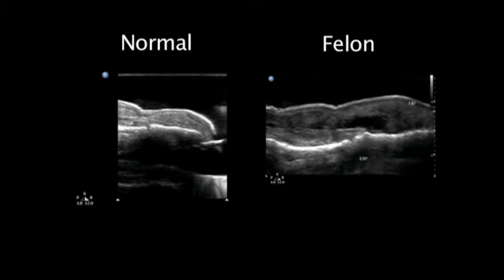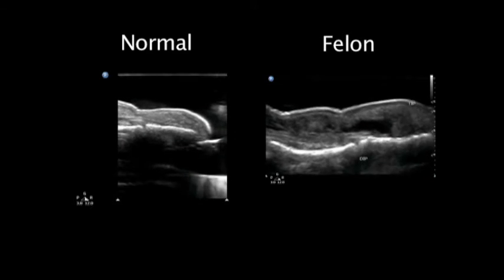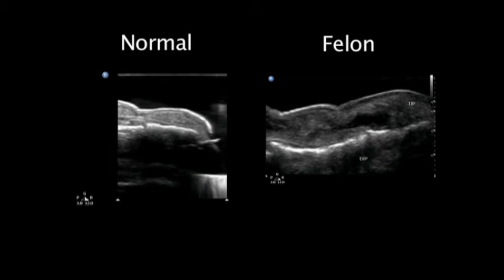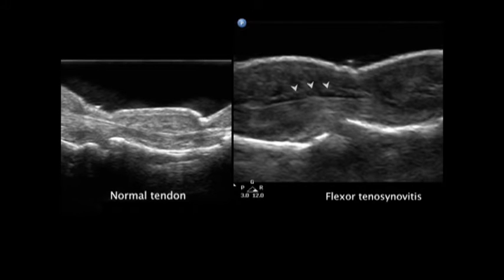On the left side of the screen is a normal fingertip. On the right side of the screen, you can see a fingertip with a fluid collection deep within the subcutaneous tissues. This is a felon. Now, looking at these two still images, the one on the left side shows a normal flexor tendon without any fluid around it. The one on the right demonstrates the tendon surrounded by anechoic or black fluid at the arrows. This is an example of flexor tenosynovitis.